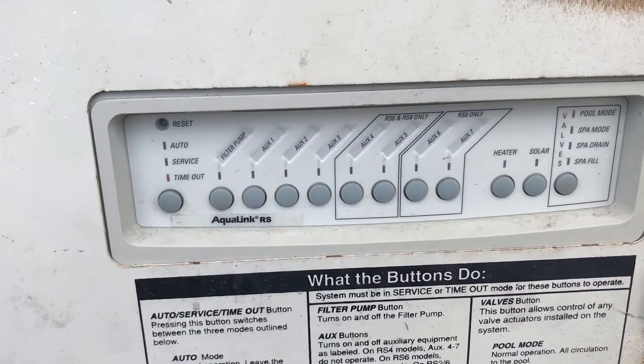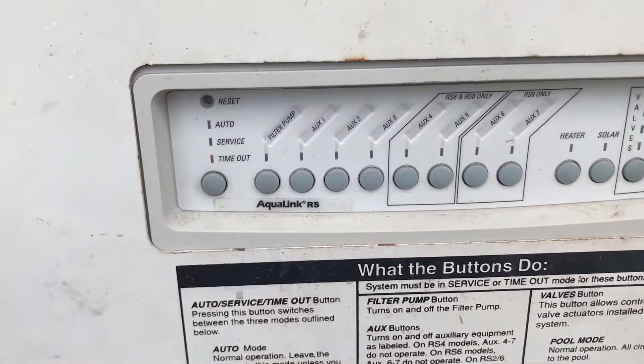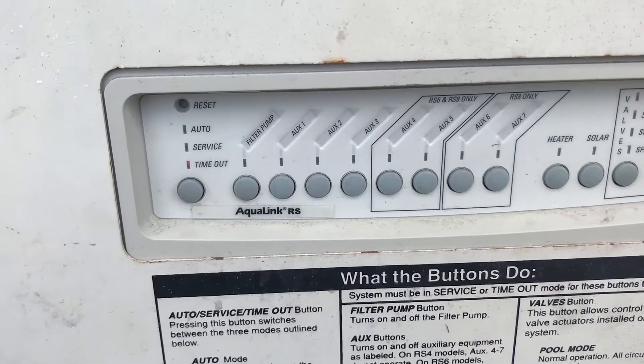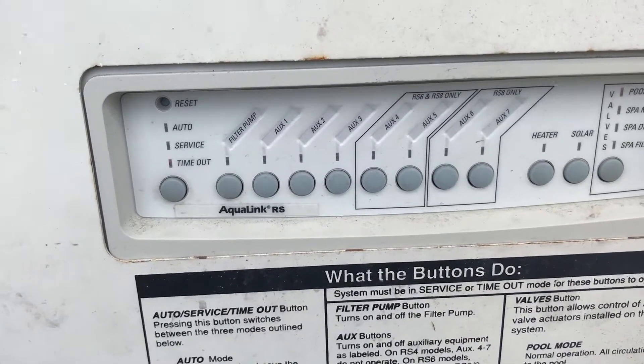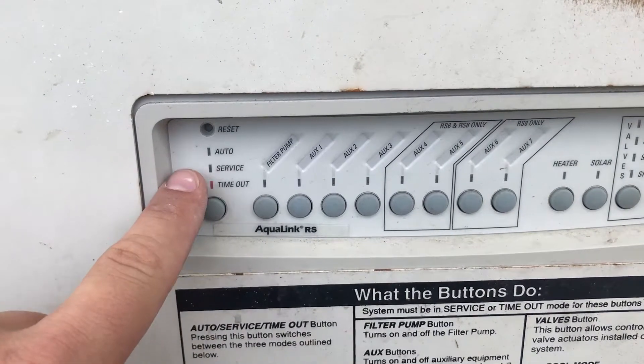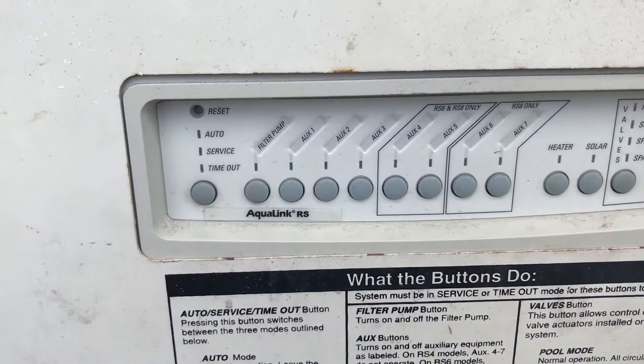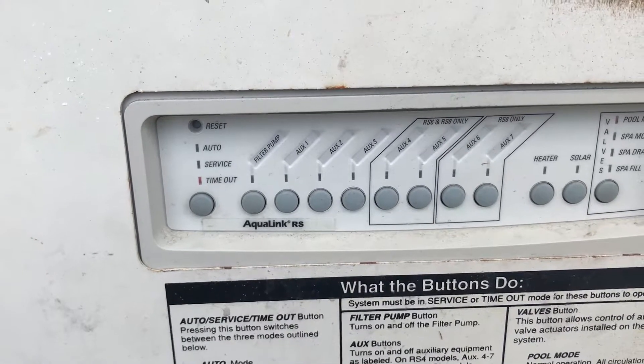Think of service and timeout as manual modes. The main difference between the two is how long they run for. If you put the pool in service mode, it's going to stay however you set it — whether it be off, just the filter pump, or whatever you're trying to do — for 24 hours, and then it's going to revert back to auto mode. Timeout is only three hours.